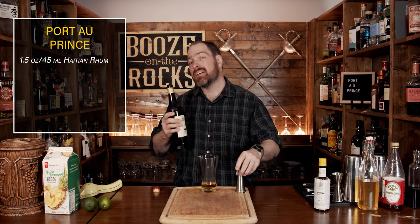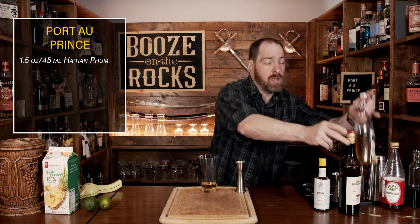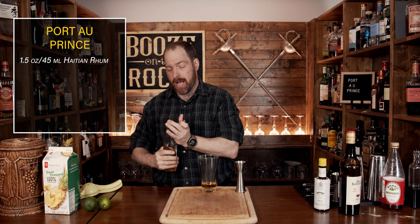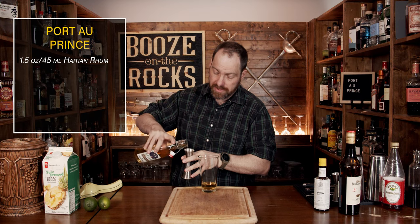Your next ingredient is falernum. I'm using a little bit of homemade falernum from my friend Rob from Rob the Home Bartender — he sends me some of this stuff every year. Absolutely fantastic stuff. We're going to use half an ounce, or 15 milliliters.